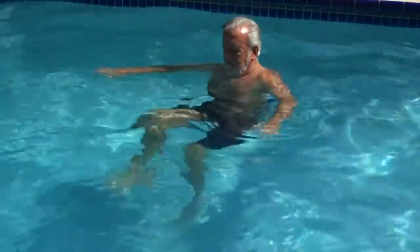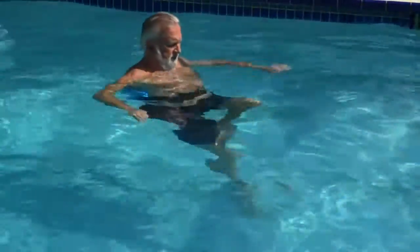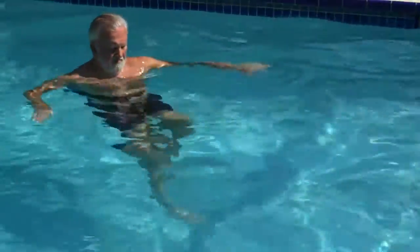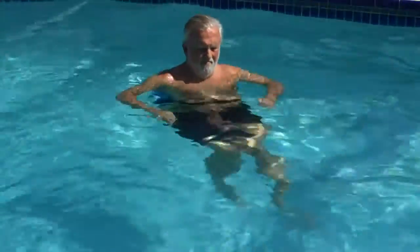As you're doing this high knee drill, you can do it for 30 seconds on, 30 seconds off, or a minute on, minute off — wherever you're at in your fitness level. Maybe you're using aqua jogging for post-injury recovery, or maybe you're just using it as a way to enhance your overall strength. This is what we refer to as our high knee drill.